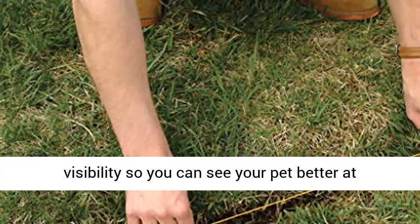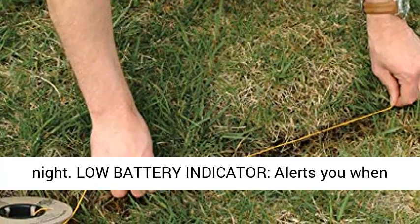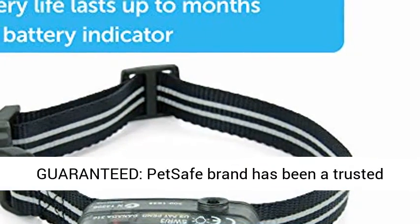Reflective collar strap adds visibility so you can see your pet better at night. A low battery indicator alerts you when battery replacement is required.